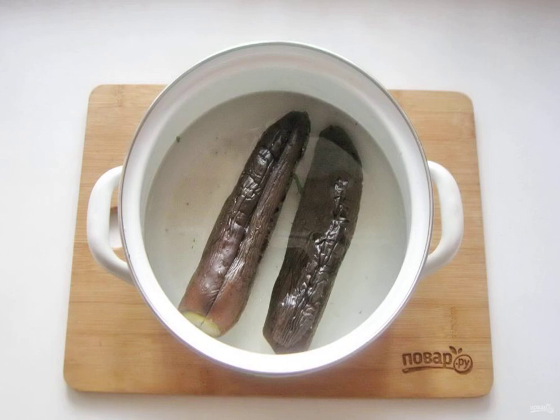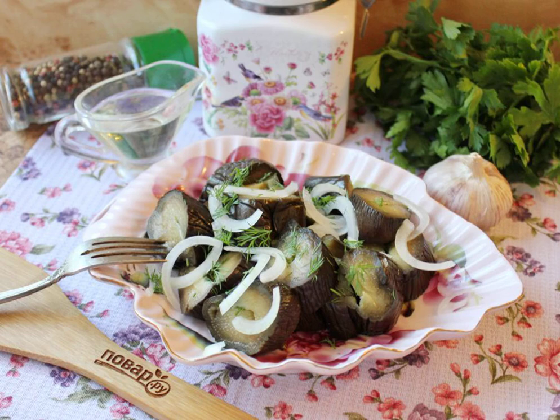Keep it in the room for a day, and after this time send it to the cold. In 2 days the eggplants will be ready. If the room is very hot, then the eggplants will be ready in a day. Serve salted eggplant with garlic and parsley with onions and fragrant vegetable oil.